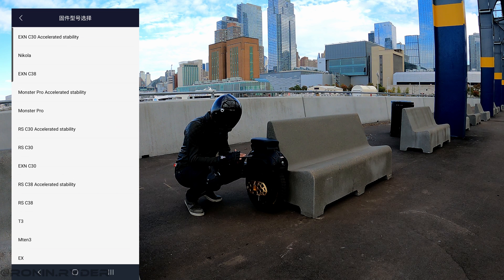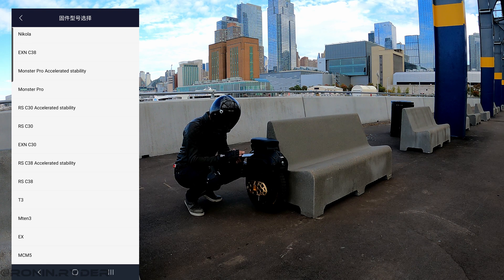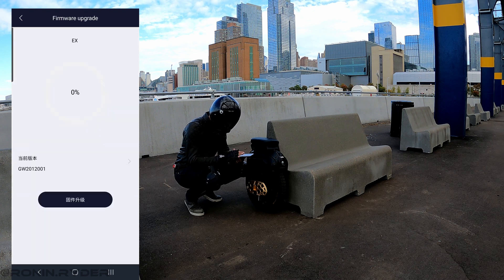Sometimes there are several firmware versions for the same wheel, so I advise you to choose the one that matches your wheel best. Here I'm updating the EX, so I will choose that. You end up on a screen that's not fully translated into English.